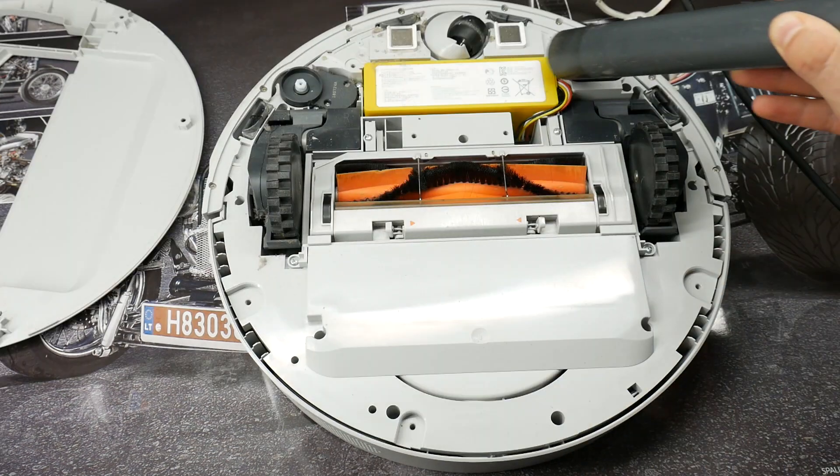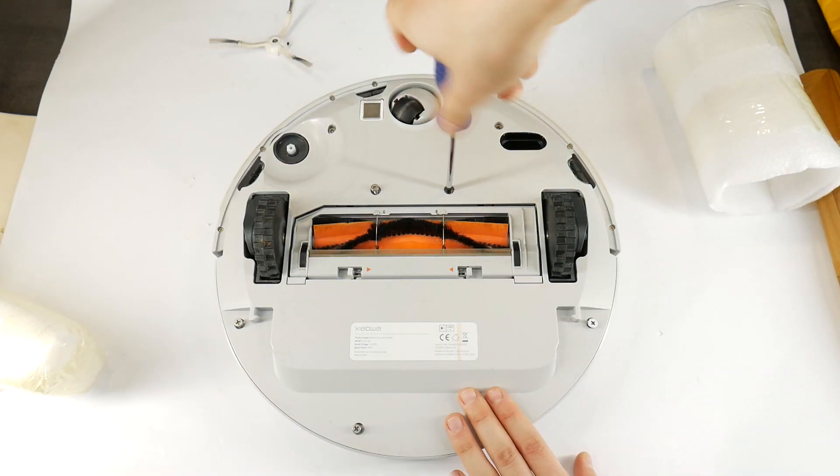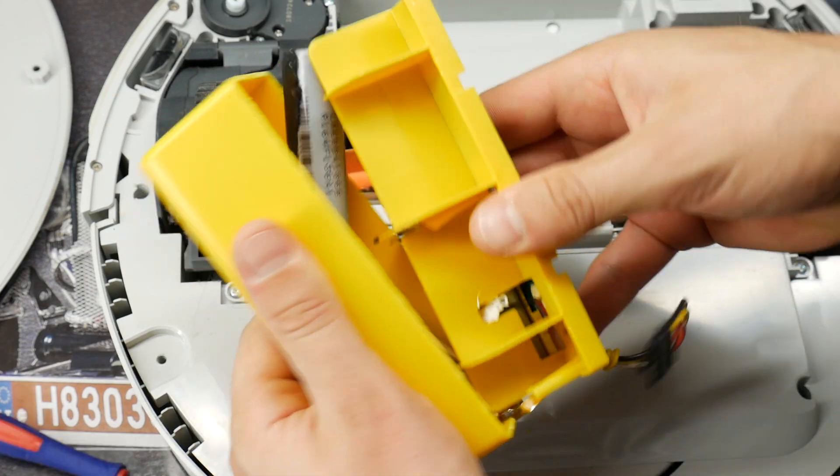Hello. Last time I showed you how to easily replace an old and damaged Xiaomi Roborock robot vacuum battery. This time I will show you how to disassemble a robot vacuum battery.